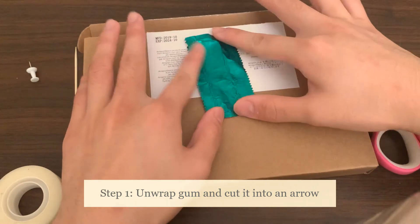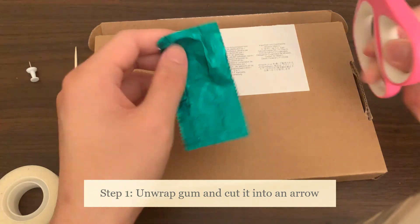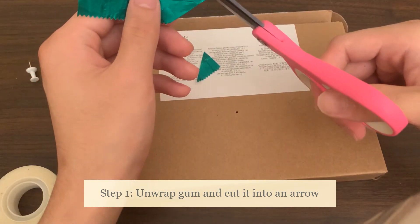Let's fold it out first, and use our scissors to cut it and create an arrow pattern at the top of it. This is what we're going to use in order to demonstrate the amount of water in the air.